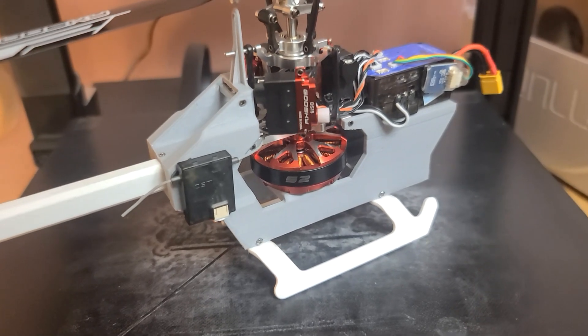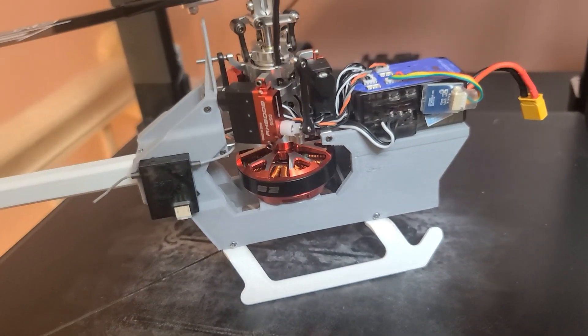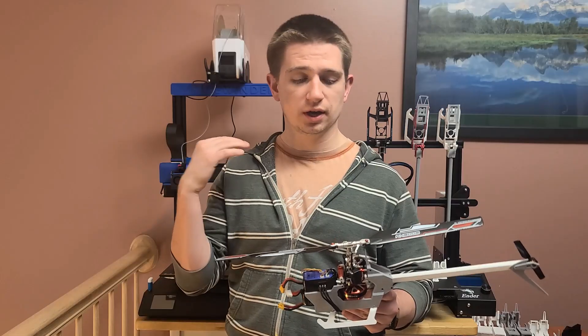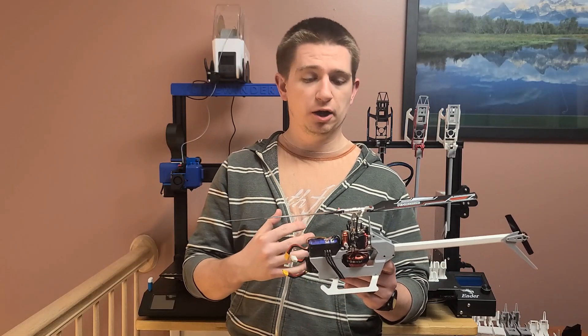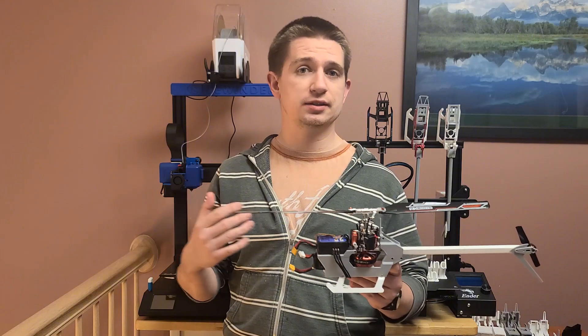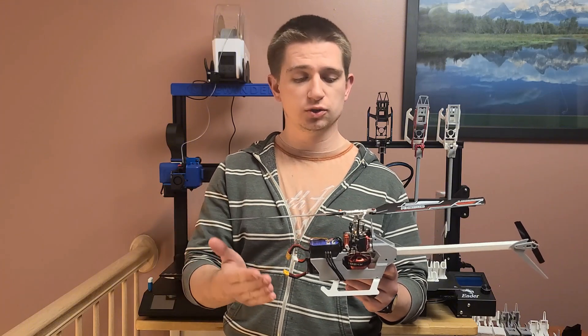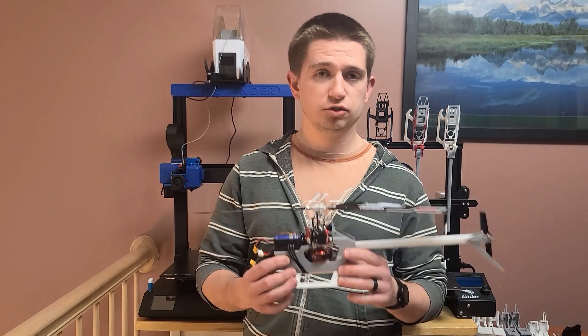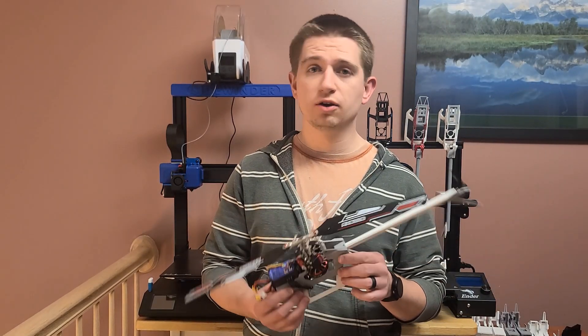If you have any ways for me to improve on this airframe, please comment down below, because that would extremely help my design process and to help you guys get an airframe that you guys would like to use and want to fly. There's still some design changes that I'd like to add on or fix.